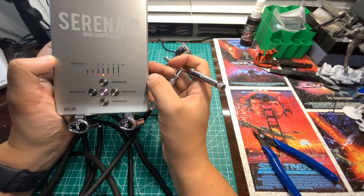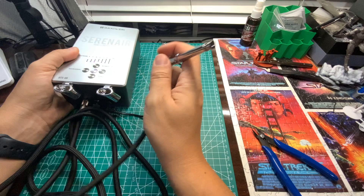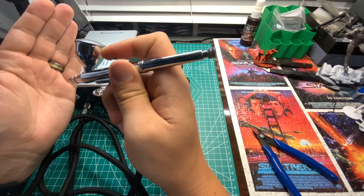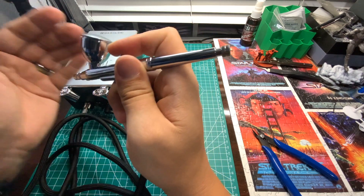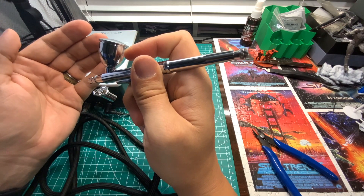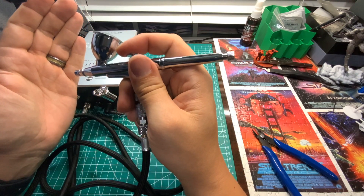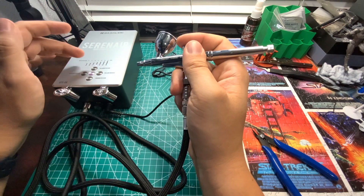We've got the compressor powered on and you can see it's sitting right at 21 PSI. Let's see how loud this really is — that's not bad. Let's see how the airflow does. It's continuous; I'm giving her all she's got. I'm not feeling puffs, not feeling drag downs, and honestly that sound is not bad. Right now we're running at 21 PSI and it's only active when I'm actually pushing air. It has a very small tank — it's a continuous compressor. That is a great sounding compressor.